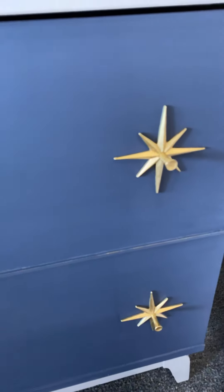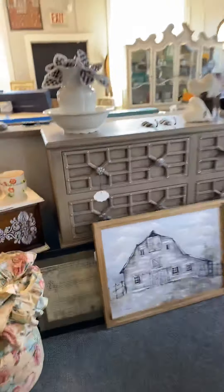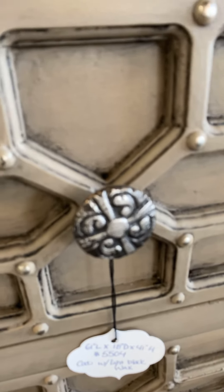I used Annie Sloan Gilding Wax Gold — bright gold — to just enhance what came on the piece. Now you can use a little bit of that or a lot of it. A little would look something like this. On this piece, we just used a little bit of the bright silver to enhance that kind of medieval feel.